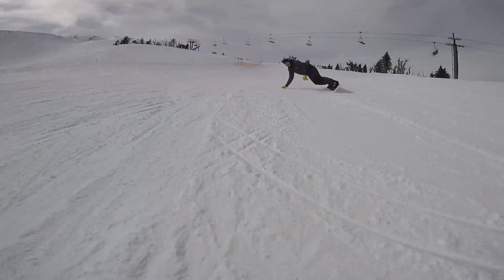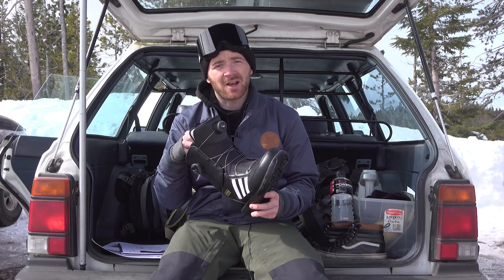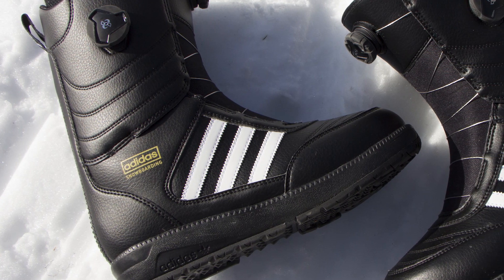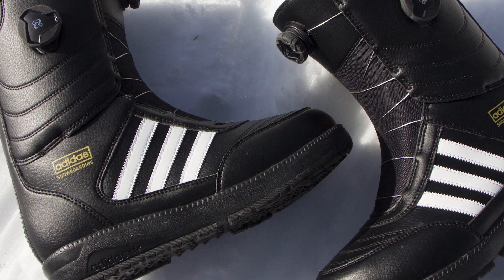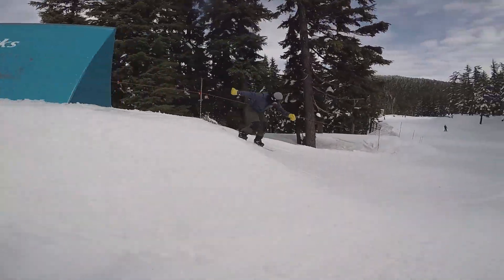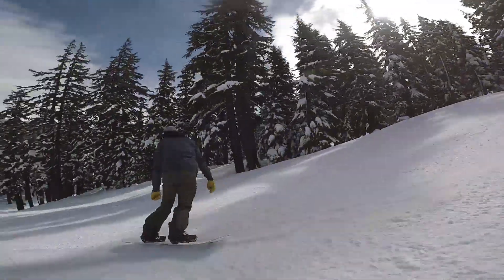Took about a day to break them in. They're heat moldable with double boas, they really keep your feet snug and tight. I really just cannot say enough good things about these boots — they're decently stiff, really cool and comfortable. They also have this really cool continental rubber sole to provide a little bit more extra traction on those icy days.